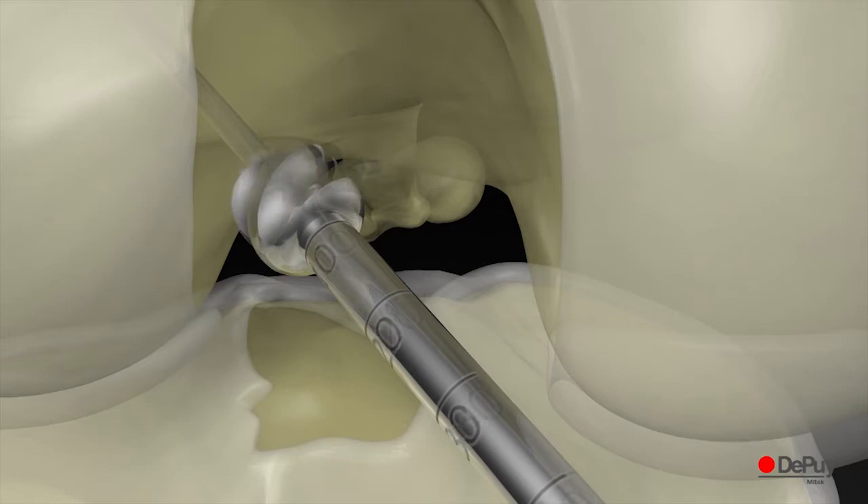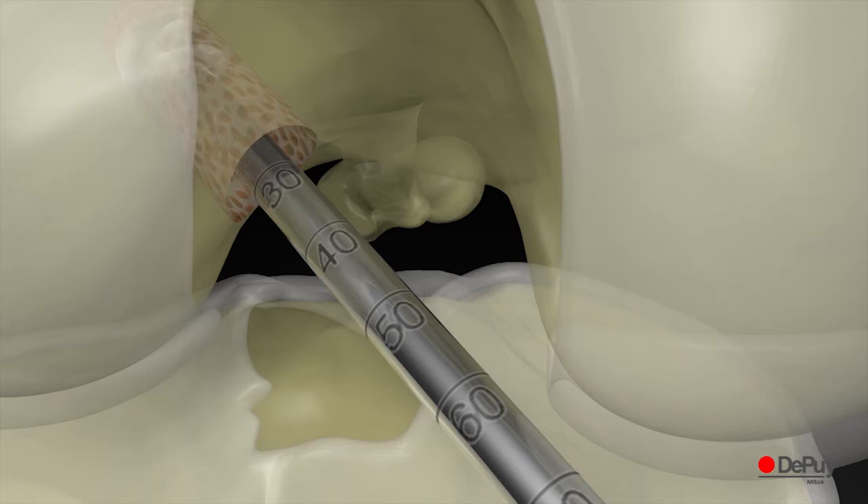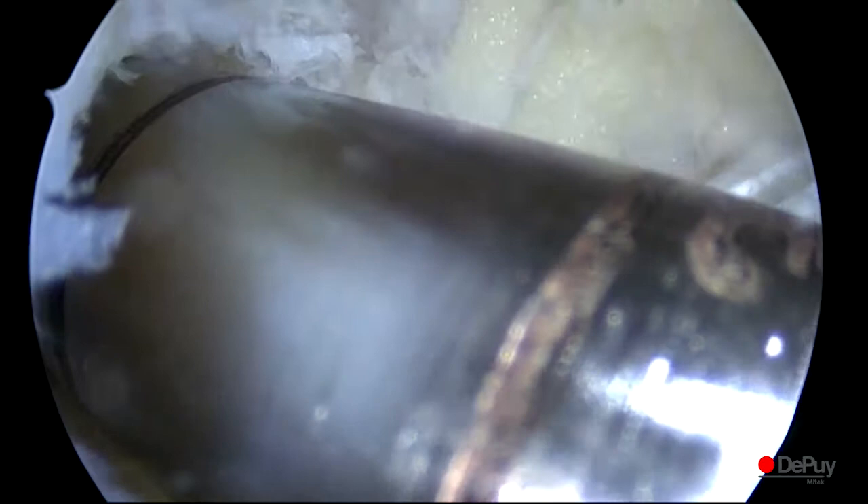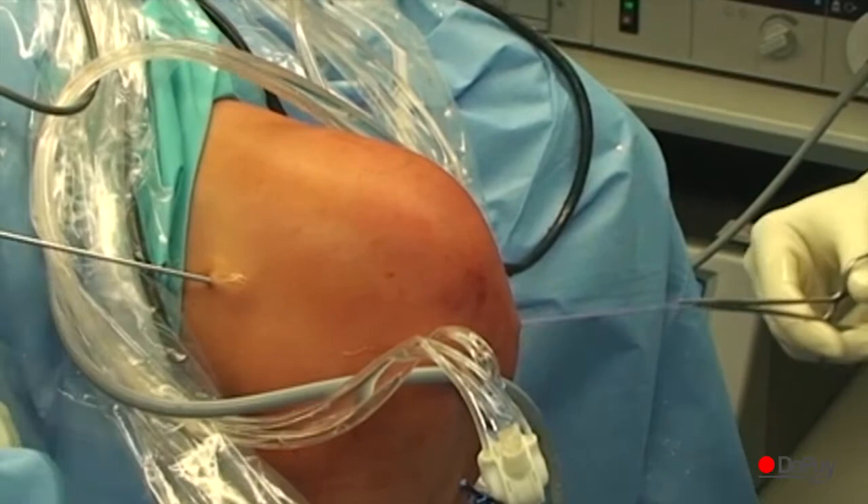A femoral socket is drilled to a depth of 30 mm under arthroscopic view, using the markings on the reamer as a reference. An autocord suture is looped and passed through the drill pin eyelet. The free strands are pulled into the femoral tunnel while the loop is kept and secured at the femoral entrance. Under arthroscopic view, the integrity of the femoral tunnel is checked.